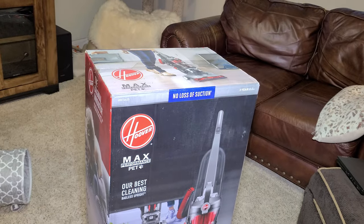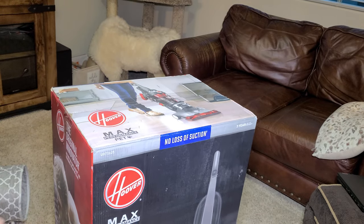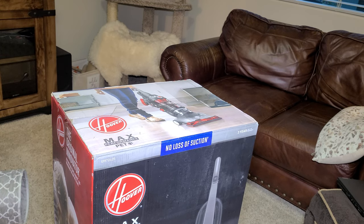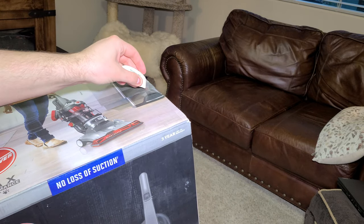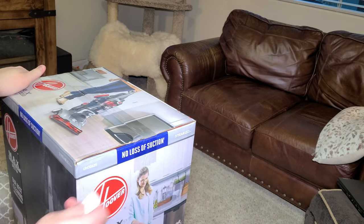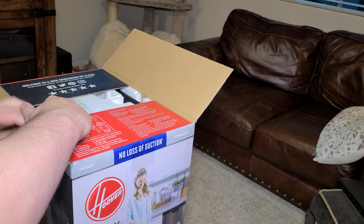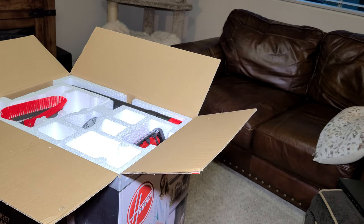Let's unbox the Wind Tunnel 3 Max Performance and open it up. It has a 30-foot power cord, a 15-inch hose, and a 15-inch cleaning path — actually, a 15-foot hose, which is very long and should be able to do a lot of cleaning without having to stop. This is Hoover's latest in their Wind Tunnel Max series — this is the new model.